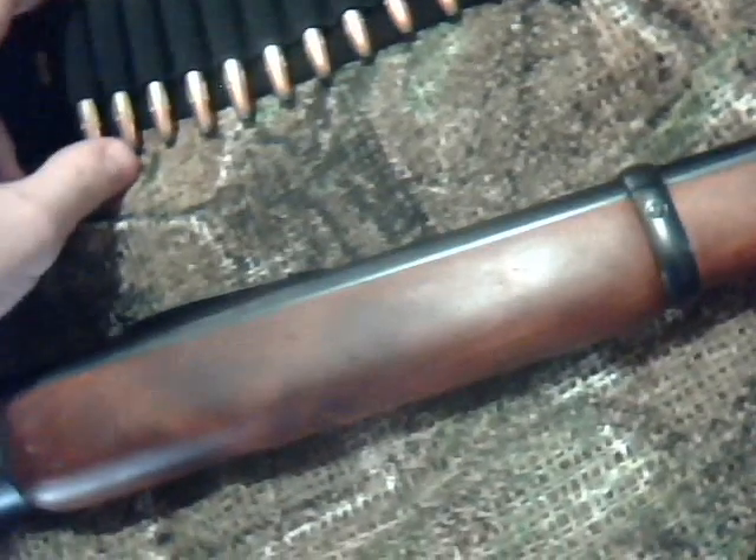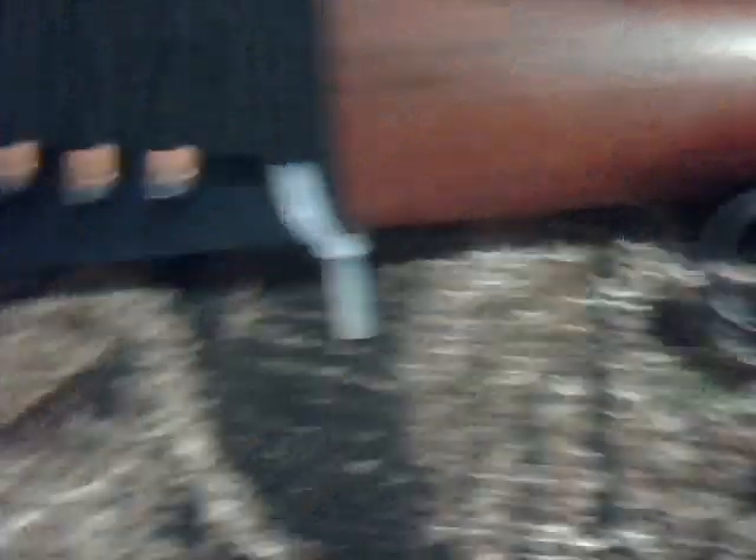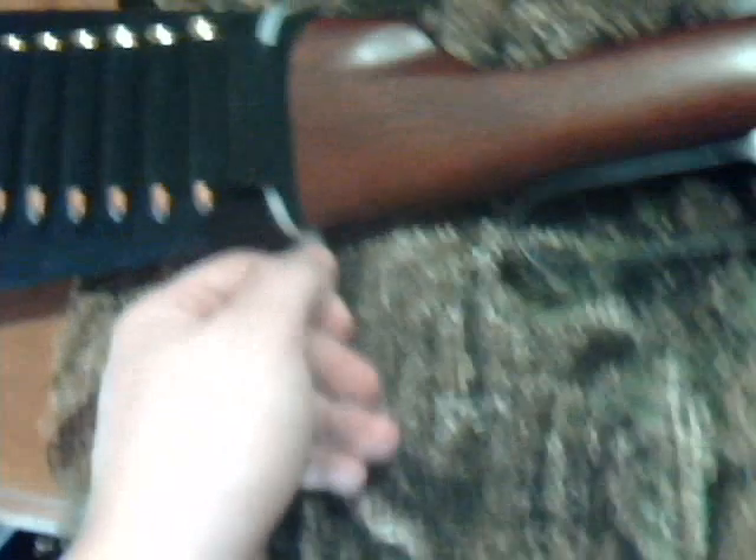I've got some Winchester 170 Green Power Point 30-30 Win. I've got an Allen Rifle Bandolier — it holds 20 cartridges. Then I've got an Allen Rifle Buttstock Bandolier, and I've got 8 on it. It holds 9, but it was slipping off while I was shooting with it, so I put a little zip tie on it. I need to clip the end of that off.